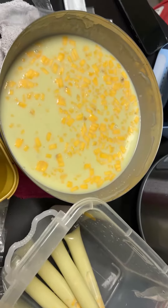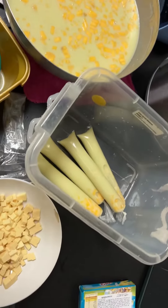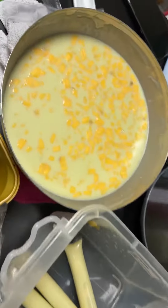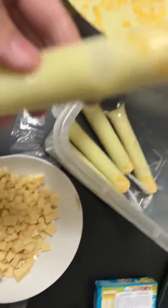Hello guys, our content for today is making ice candy. These are very famous in the Philippines — it's called ice candy, like a delicacy. We make the flavors here with milk, with fresh mango, and with cheese.